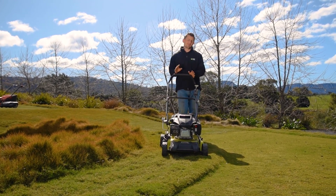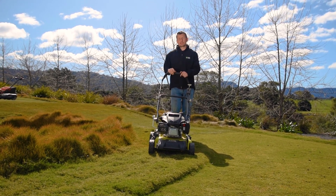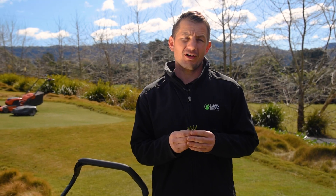Mowing regularly and in different directions encourages the grass blades to grow straight. This creates more room for new blades to grow, ultimately thickening up your lawn. You should also never remove more than one third of the leaf in any one mow, unless you're dethatching.